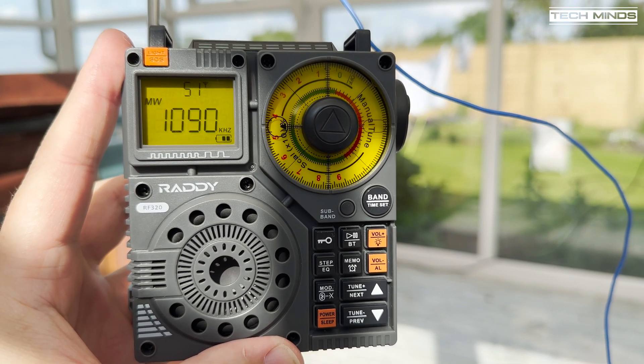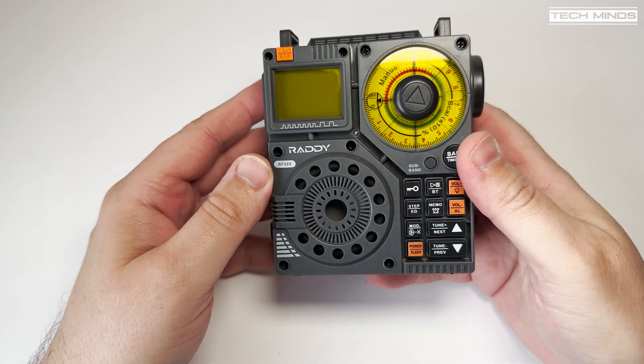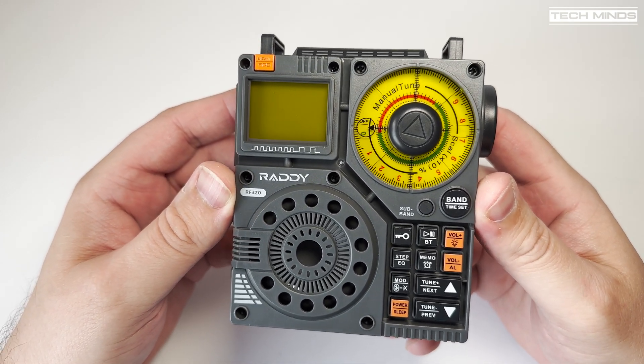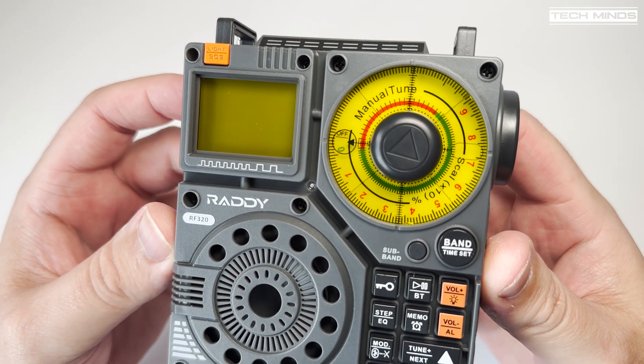Here at Anfield, Liverpool. As mentioned earlier, the RF320 can also act as a Bluetooth speaker, and although it will be difficult to demonstrate this 100% on video, here's a little example of how that works.